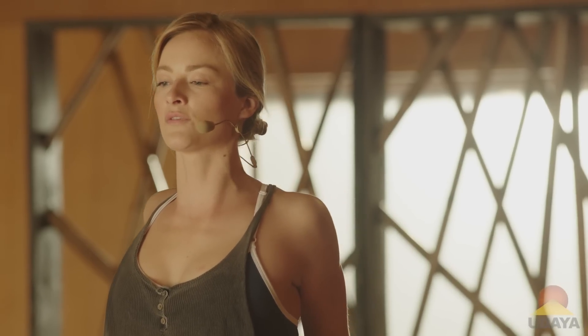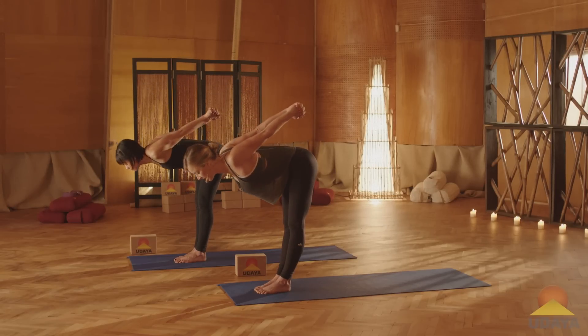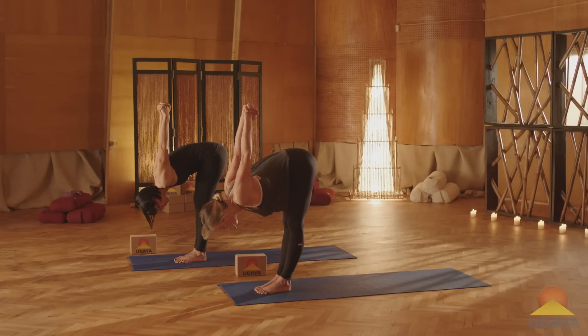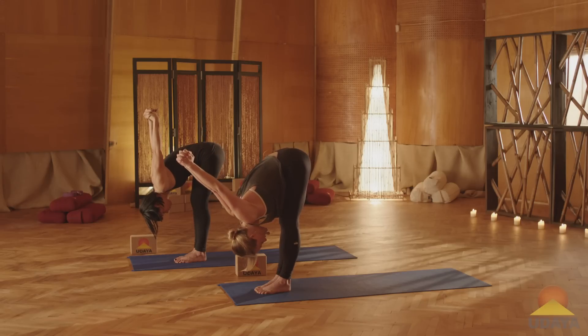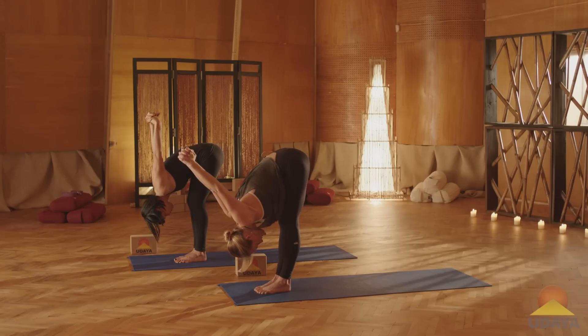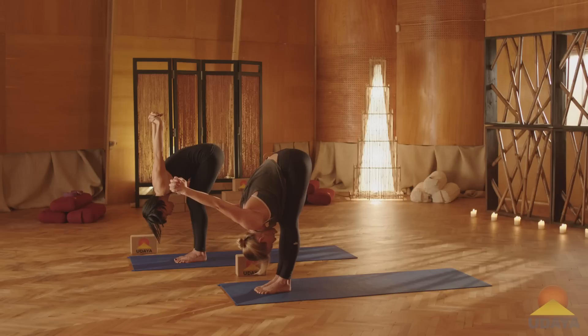Now take a deep breath in here, and on your exhale, hinge from your hips and begin to fold all the way forward, letting your arms lift up and overhead. So not only are we getting a stretch here in the shoulders, but we're also getting a forward fold in, which lengthens the backs of the legs. It's also a cooling posture — so if you're feeling anxious or stressed, this is a really nice way to calm down and cool down.